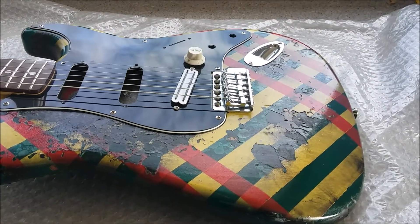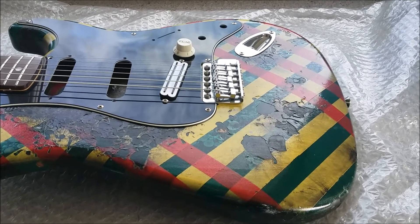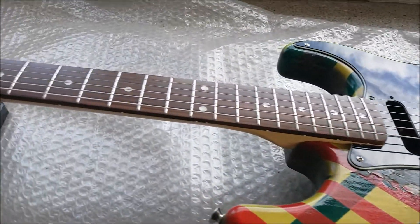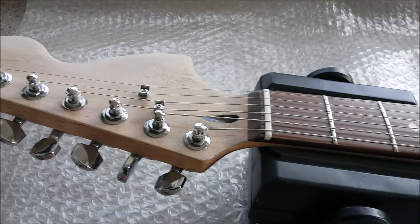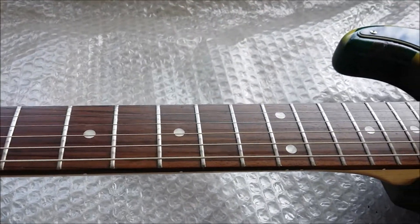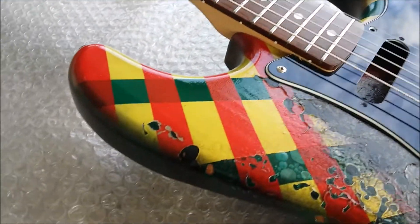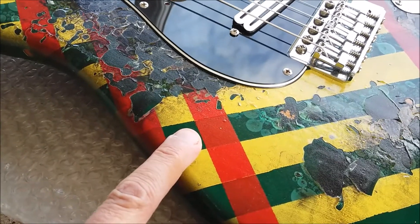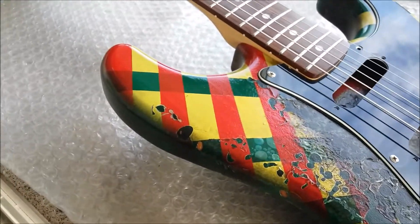Here's one I totally forgot to make a video about. You may have seen the Squier Megamod I did some time ago, and this is just another one of the same kind of thing. Take a bog-standard Squier Strat and you may get somewhere like this. Started off with a green base, taped it off, simple enough, then put some yellow on, taped that off, and sprayed it red.